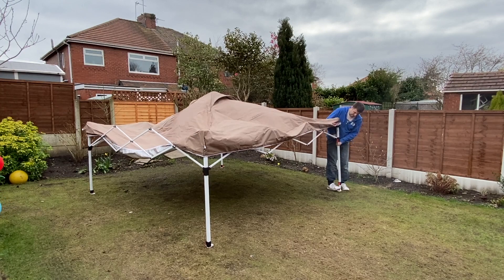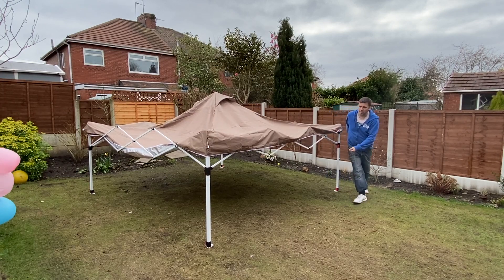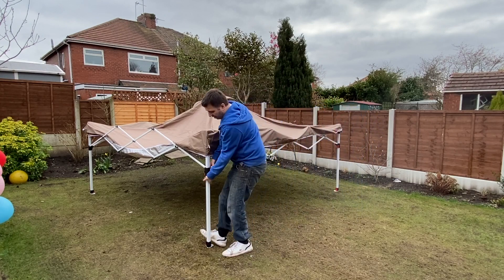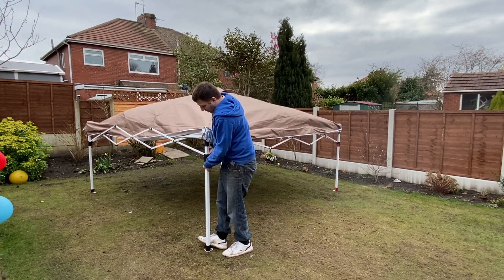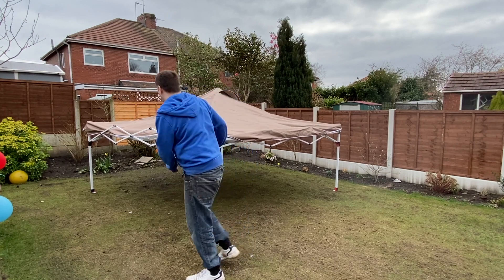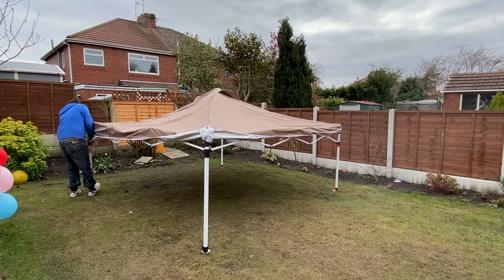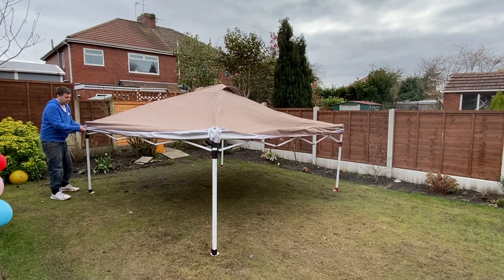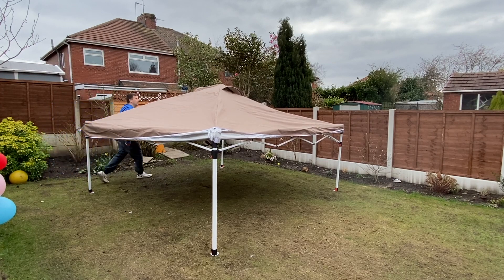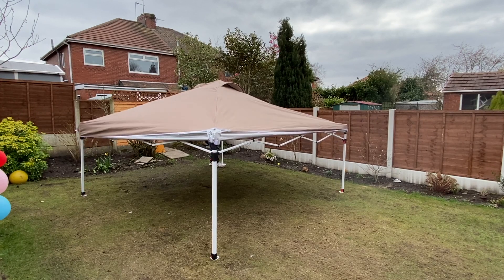I'm going to pull it up until it clips. Pull the frame out — that's number one. Very quick. Click again — number one.